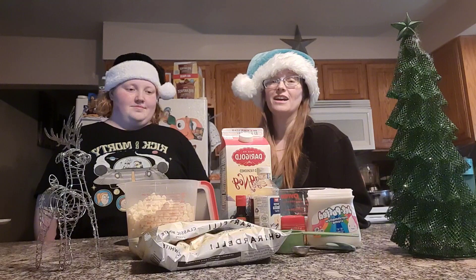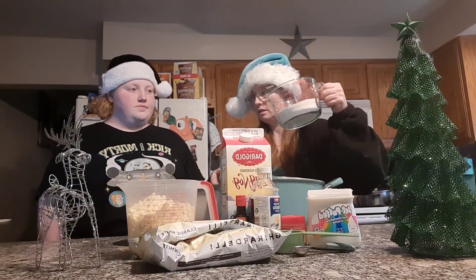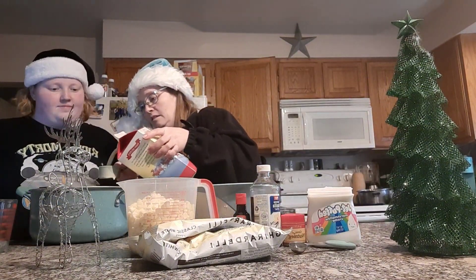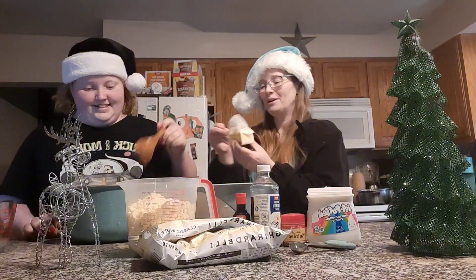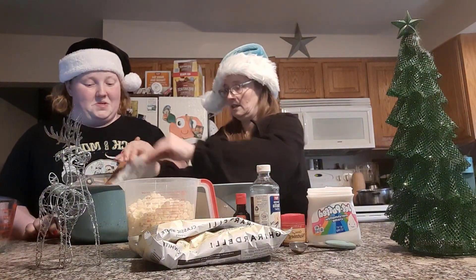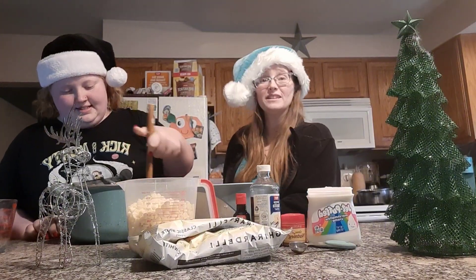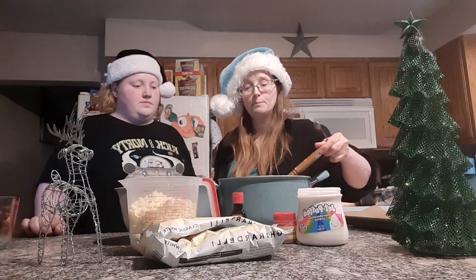First thing you're going to do is melt your sugar, eggnog, and unsalted butter together in a pot. Go ahead and bring that to a boil on the stove and let it boil for two minutes. We'll be right back.